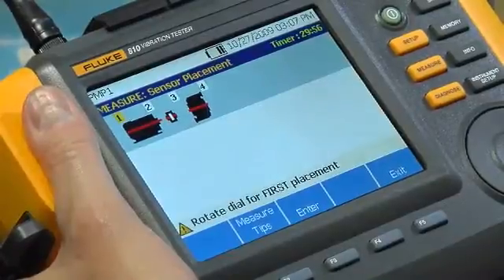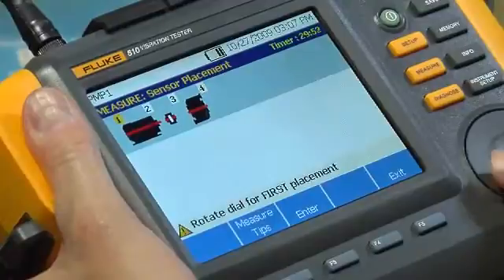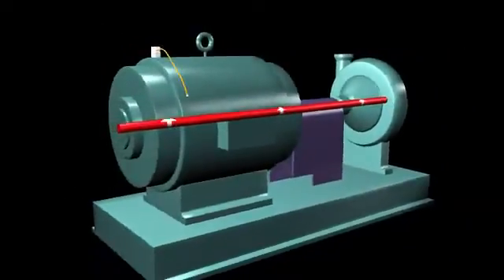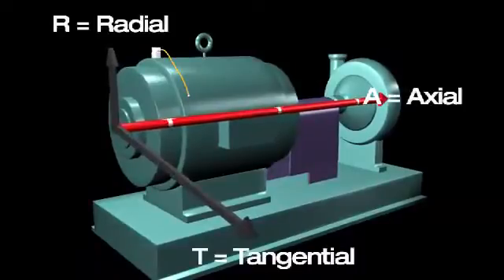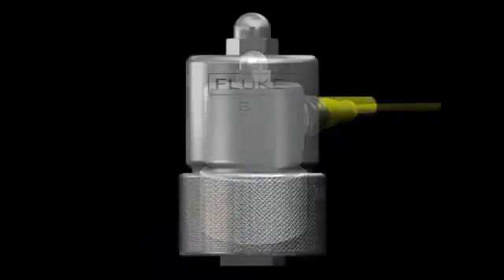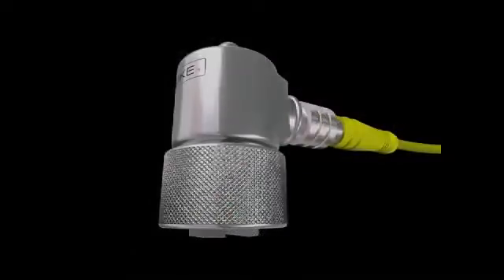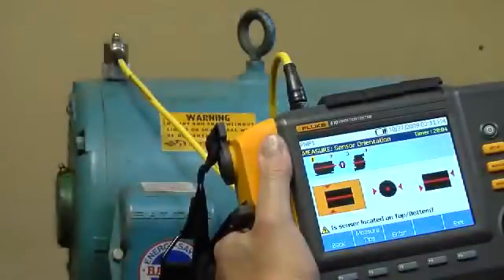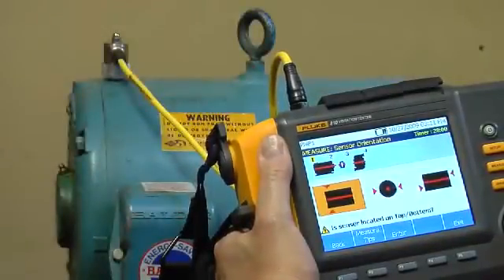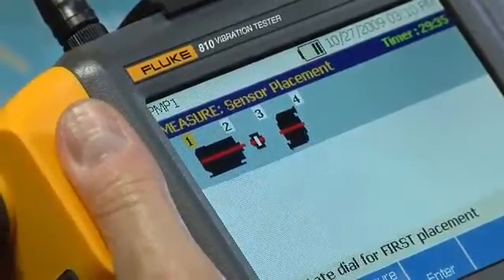The numbers at the top of the drivetrain image indicate the measurement locations. Choose the first location and mount the sensor. Typically, rotating equipment will vibrate in three different directions or axes. The tri-axle sensor can collect vibration signals from these three axes simultaneously. Sensor orientation screens help the tester understand from which axes vibration signals are coming.